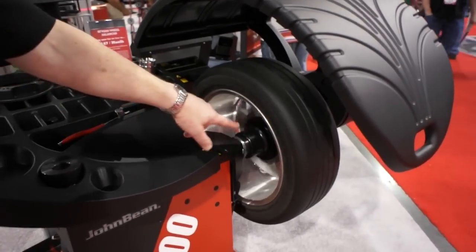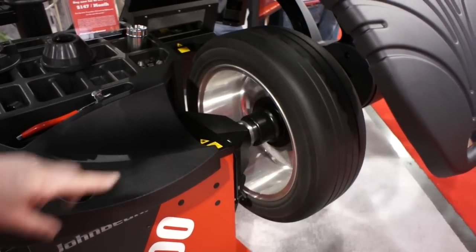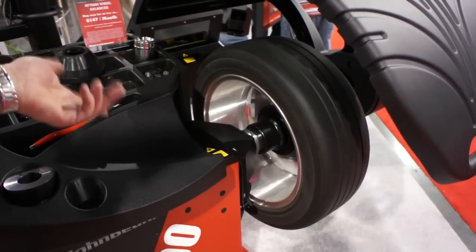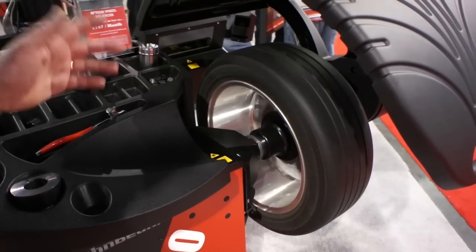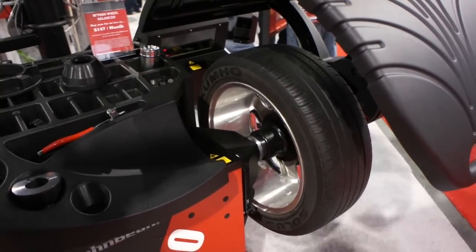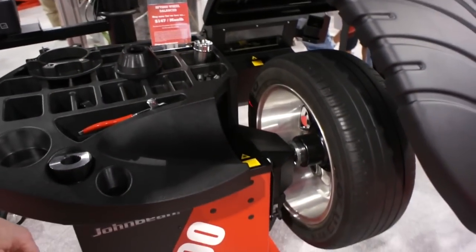So you'll see now it's actually scanning through the use of five laser scanners. It's going to look for non-uniformity, balance, and also maybe a possible mismount for a tire to rim. It takes approximately about one minute to do this.